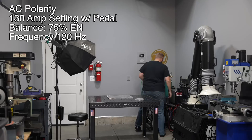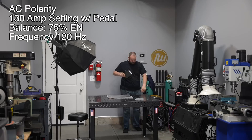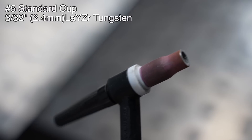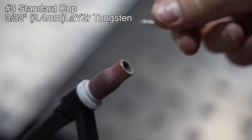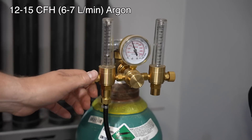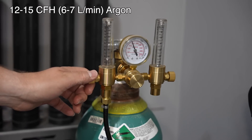I'm going to weld on 1/8 inch thick aluminum, and I'm set to 130 amps AC with the balance of 75 and 120 hertz frequency. I'm using a number five standard cup with a 3/32nds of an inch multi-mix tungsten. I'm going to set my gas flow at around 12 to 15 cubic feet per hour.